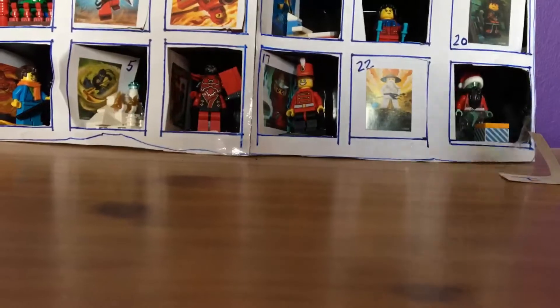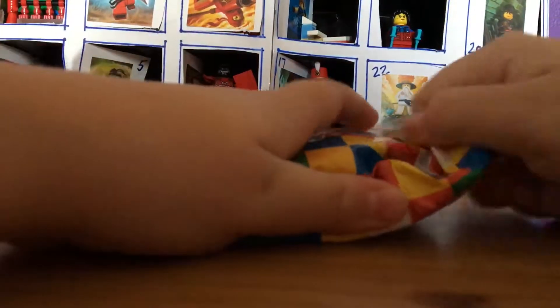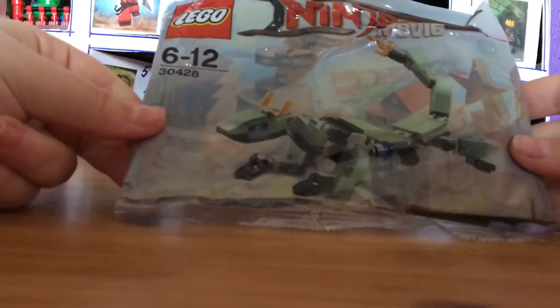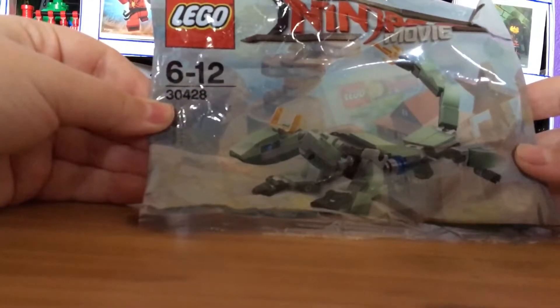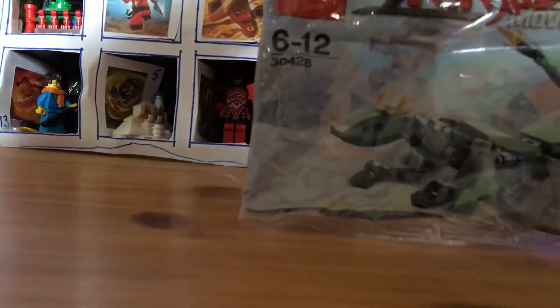So let's get this — it's present number one. It's a poly bag. What one is it though? It's Lloyd's Green Mech Dragon. That's cool. So this is poly bag number 30428, age recommended 6 to 12. This is cool.